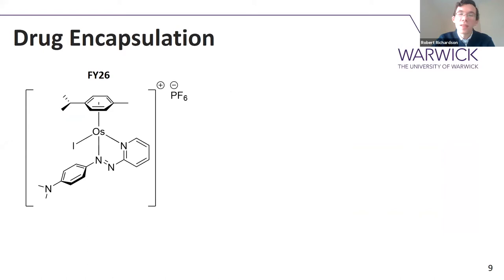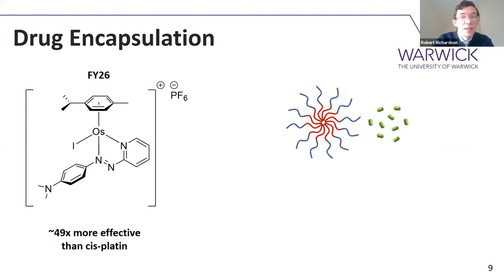A little bit about the drug, because it's a fairly new one. It's called FI26, an osmium-based anti-cancer drug. It's very potent — about 49 times more effective than cisplatin — but it does have problems with poor water solubility and high toxicity, so encapsulating it within a nanoparticle seems to be the way to go. To do the encapsulation, it's quite easy: you just take a nanoparticle solution, literally put the drug in with it, and shake it for at least 24 hours. During that time the drug partitions into the nanoparticle, simply because it's more soluble in the polymer phase.